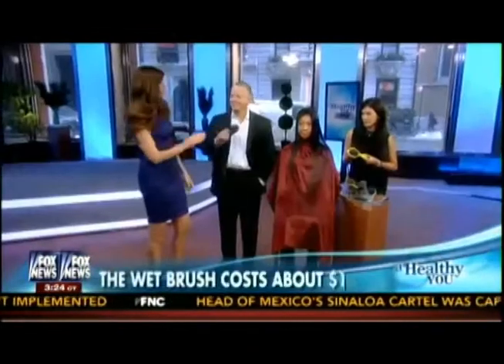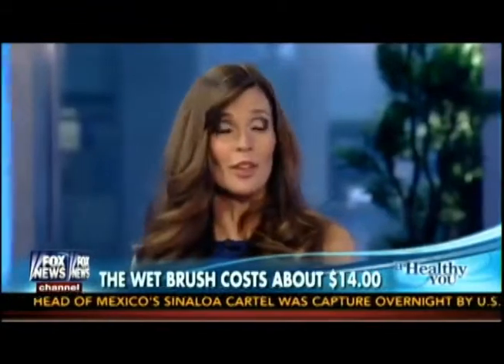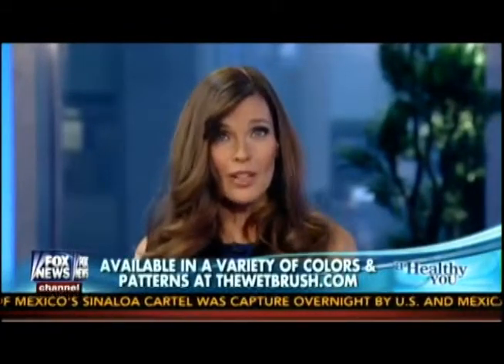I understand what you're saying, and this is probably the softest brush I've seen. So you've seen how this works, you've heard Jeff's explanation, you've heard how they created this brush. I was much better with it this time than I was at home using it on my wet hair. The point is — how does it work for you? Jeff, thank you, thank you, thank you.